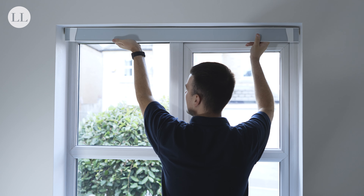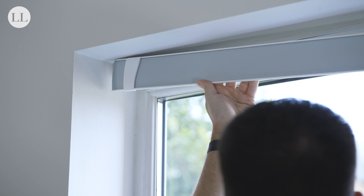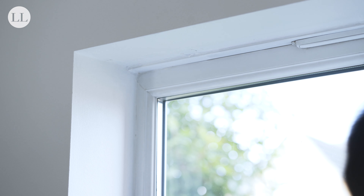If you find there is lateral movement in the blind, you can change your plus adjustment block by plus 1, 2 or 3mm.